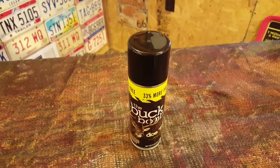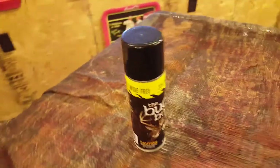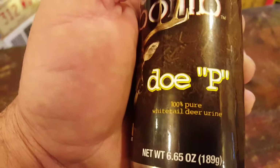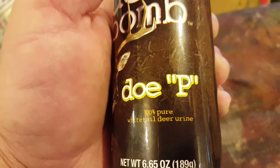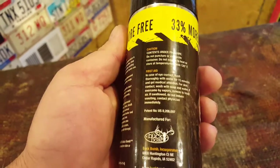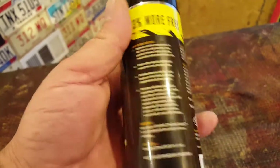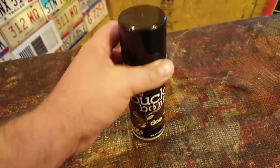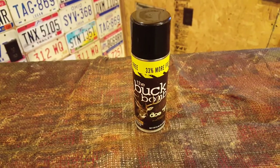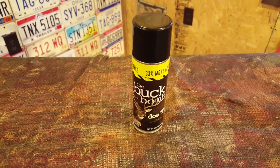Even though they say don't spray it on your clothing, I have done that before. Once again, it's Buck Bomb — 100% whitetail deer urine. It's some great stuff. It's got a lot of warnings on the back, just follow the directions. Heed the warnings and you're not going to ask for a better cover scent than Buck Bomb Doe Pee. It's highly recommended.